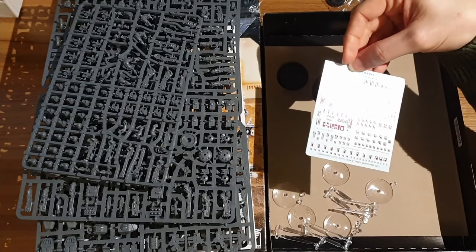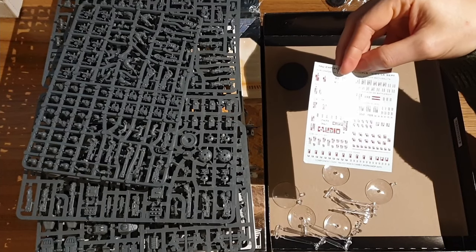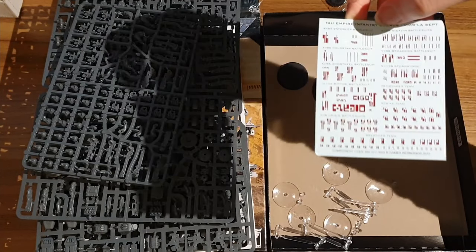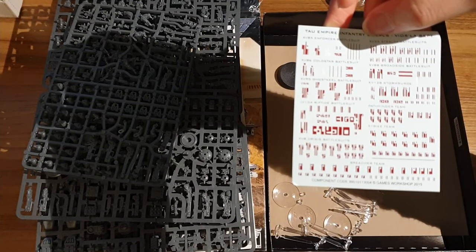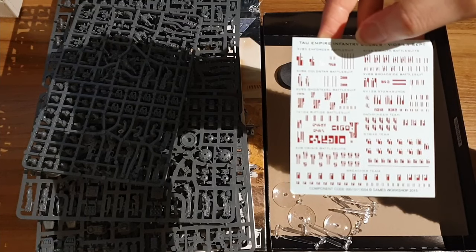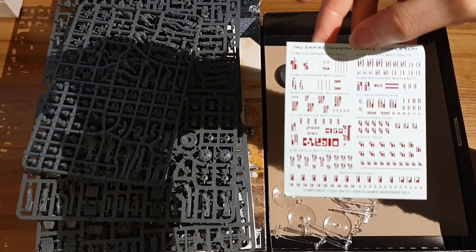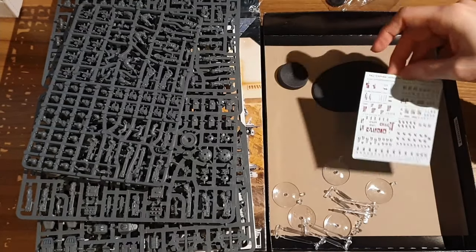Lastly, in the box we have some transfers. I'm not going to lie to you, they're all in Tau, which appears to be - if we come closer to the screen - basically some lines next to each other. I'm not sure I'd use these, but I'm sure some people do. I suspect some people out there even know how to read Tau, but who knows.